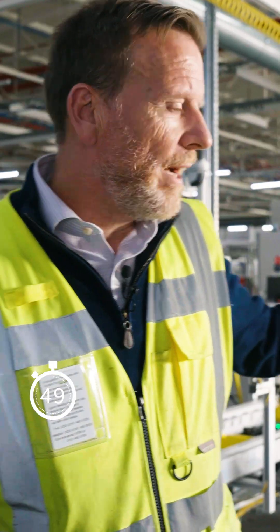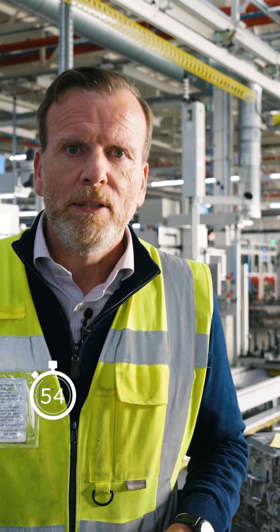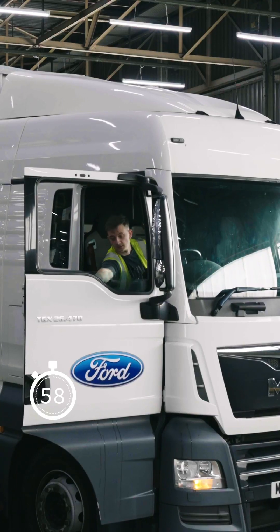Our finished power units now have had all their quality checks done, so they're ready for us to put them on the Ford lorry and ship them off to the vehicle. And that sums up a day at Ford's Howard facility.